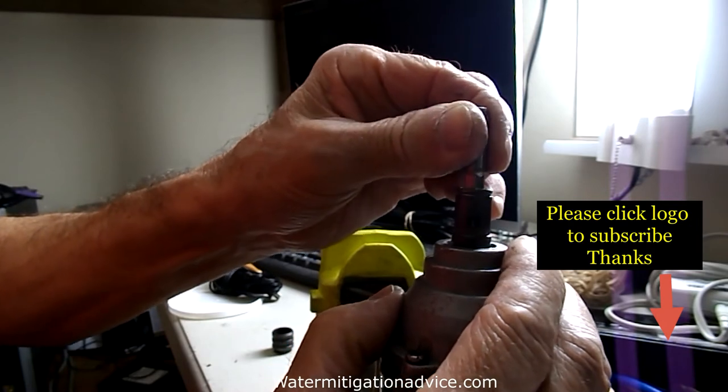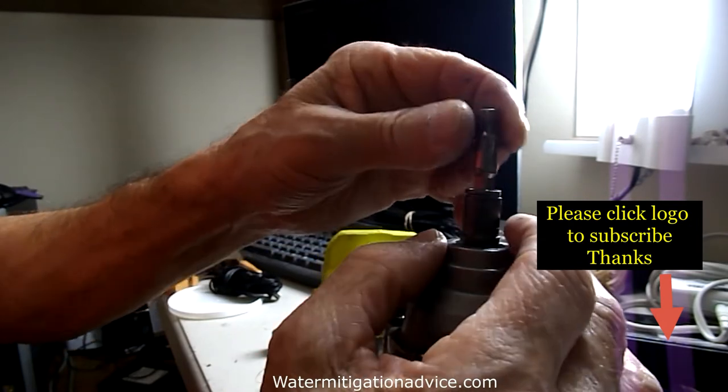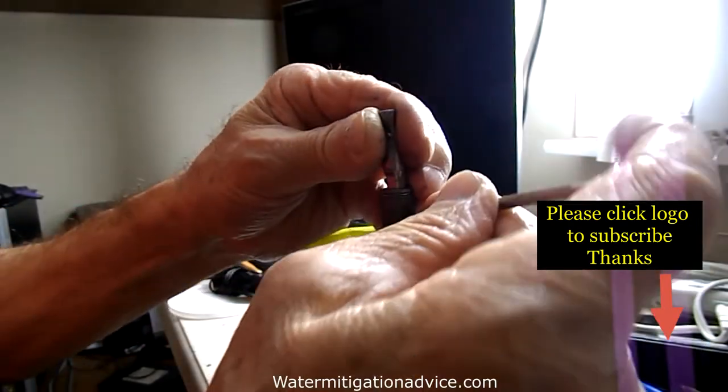You want to hold one end with a screwdriver when you're doing that so that it doesn't just keep spinning around on you, and it'll just twist right off.